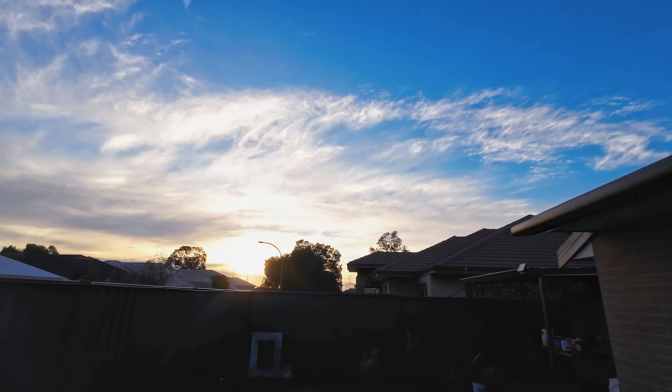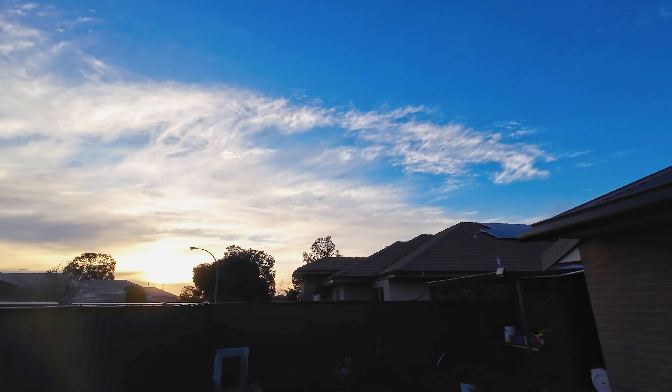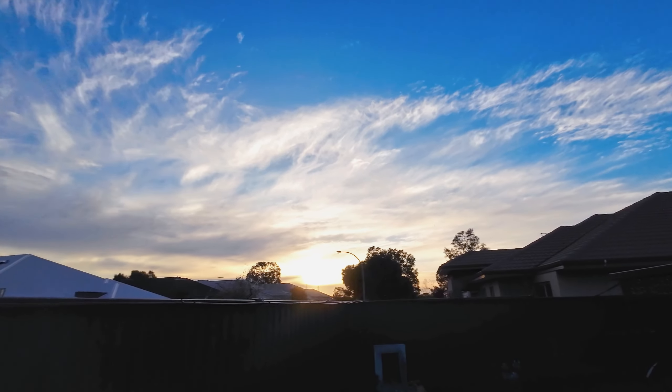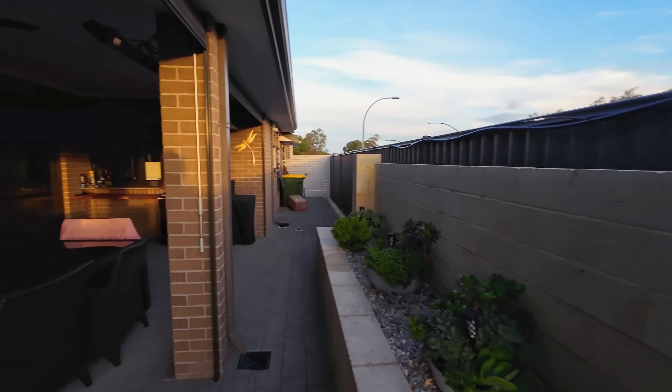Morning everyone. Another nice sunrise — didn't quite get it today, it's a bit later so it's not that nice orangey pinky color, but the clouds we've been having lately made it look really nice. Just watered the garden, got some poos to pick up. I've actually scored the day off today, not by choice.